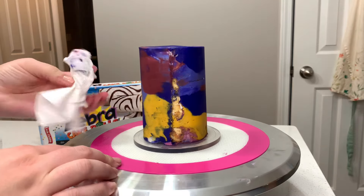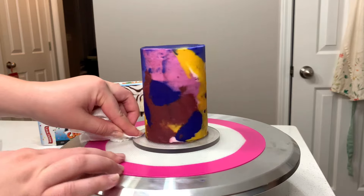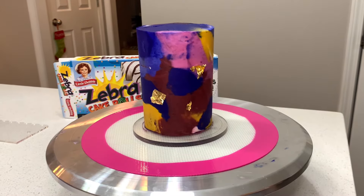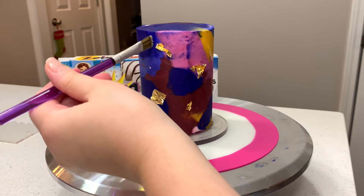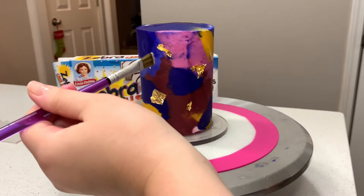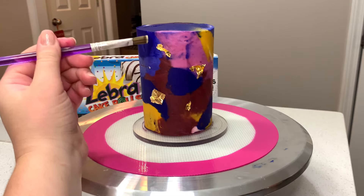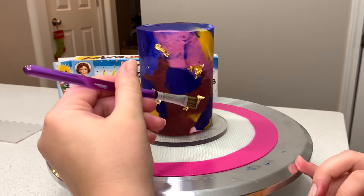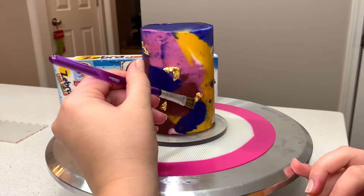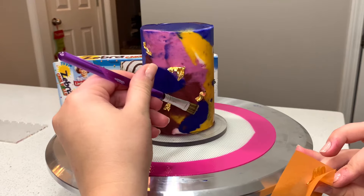I'm tidying up the base of the cake board and applying the finishing touches. I have a serious problem where I cannot finish a cake without edible glitter or gold leaf, so I'm finishing this cake with some edible gold leaf — I'll link it below the video. I thought it was funny to decorate something as inexpensive as zebra cakes with gold leaf, but I wanted to show that even without extraordinary baking skills or on a tight budget, you can still make an extraordinary cake for any occasion.